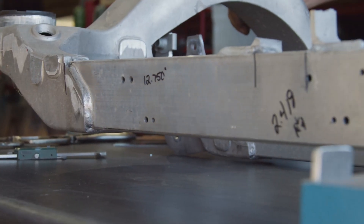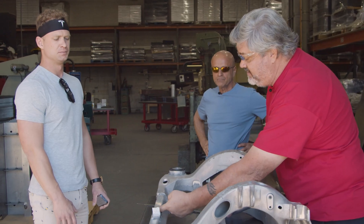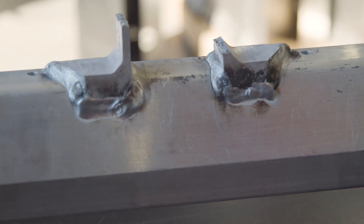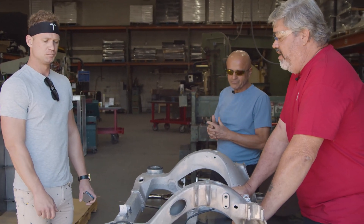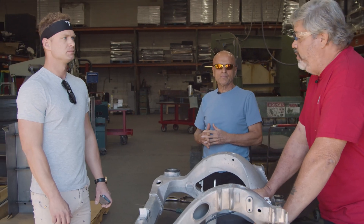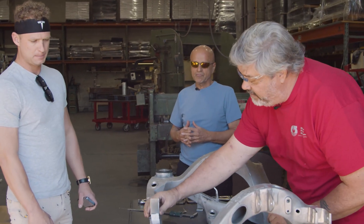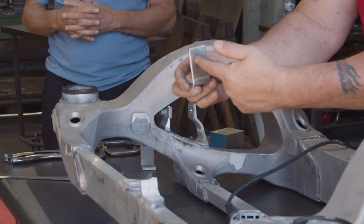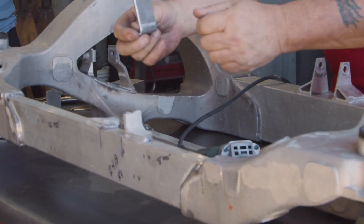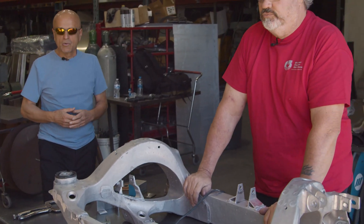When you floor it, the electric motor wants to twist. As it twists, it pulls up on this mount. As you can see, the edge of the weld is cracked. The more it bends and the more you accelerate hard, it flexes to the point where the tabs break off. The bolt goes through here and it's just metal fatigue — it breaks.